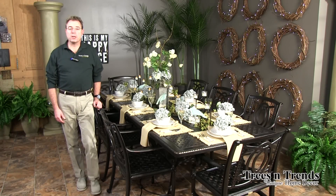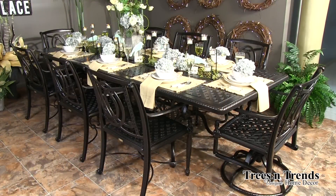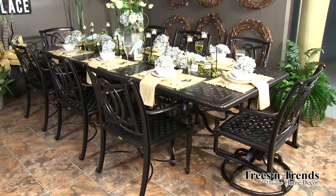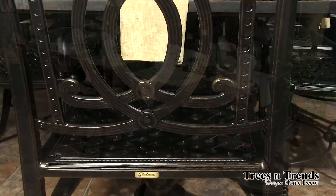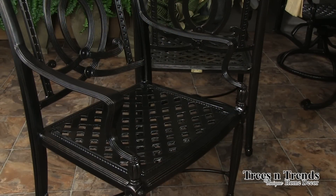Hi, I'm Kevin from Trees and Trends, and this is the Bel Air collection from Jensen, cast of heavy aluminum. It has a double loop design within the back of the chair itself and of course the lattice design in the seat.